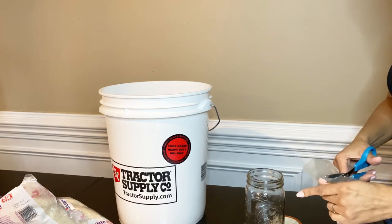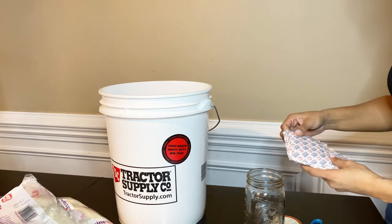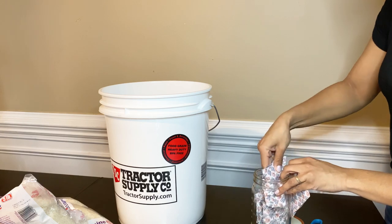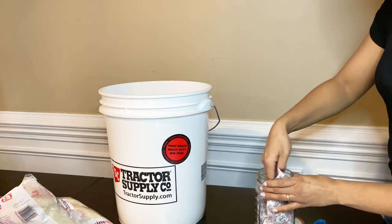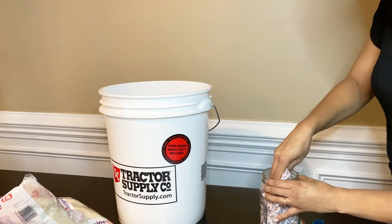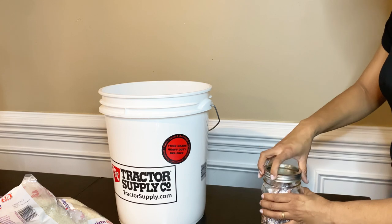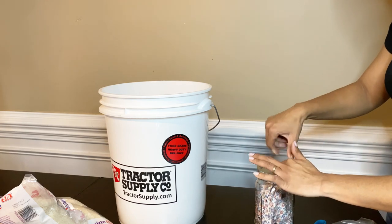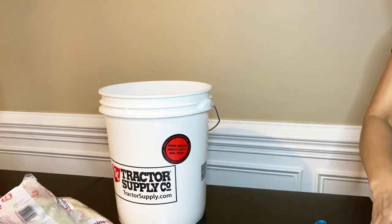The first thing I'm going to do is take the oxygen absorbers out of the bag and transfer them into a mason jar. You want to make sure you do that because you only have a few minutes before they start working, and you don't want them working anywhere except inside the bucket. I'm going to stuff them all in here — I probably should have gotten a bigger jar — then put the lid and ring on and set them to the side. These are the 2000 cc oxygen absorbers.